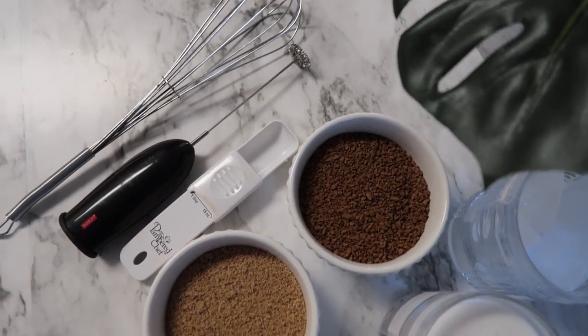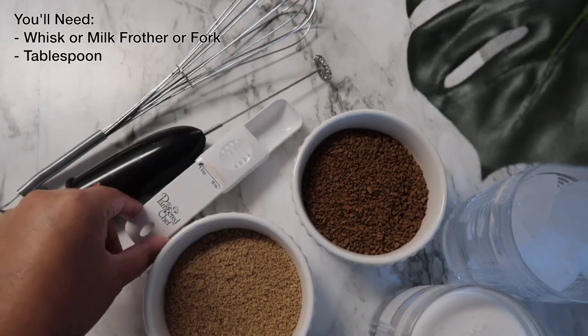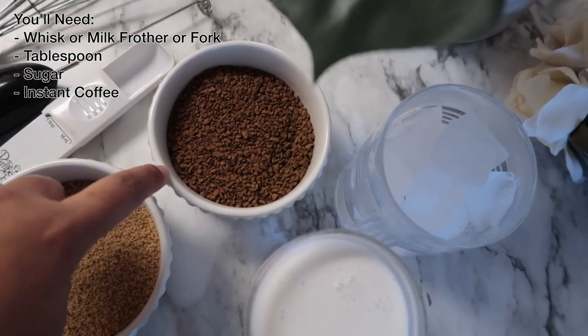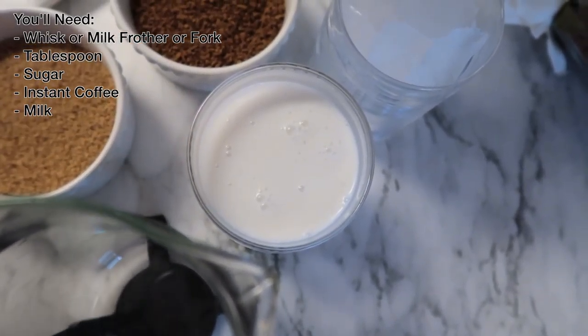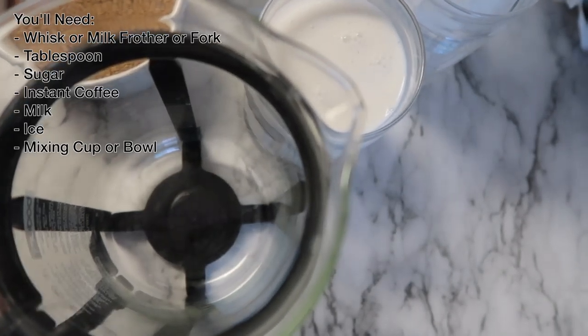Today we're making the Dalgona coffee. You need a whisk, a tablespoon, brown sugar or white sugar, instant coffee, any milk — I prefer coconut milk — a cup of ice, and something to whisk it in.